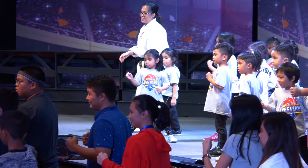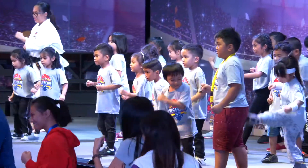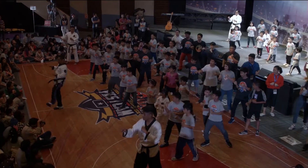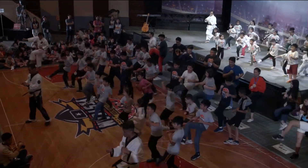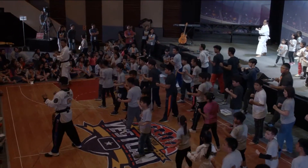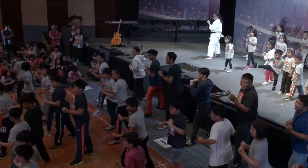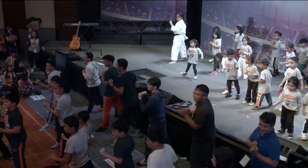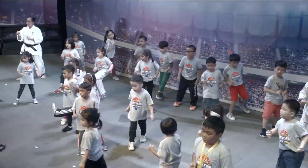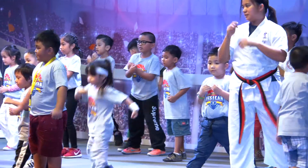Out, in. Ready, go. One. Two. Shout. Change foot. Ready, go. One. Two. Shout. Out. Change foot. In, out. Ready, go. One. Two. Shout. Change foot. Ready, go. One. Two. Shout. Change foot. Out.